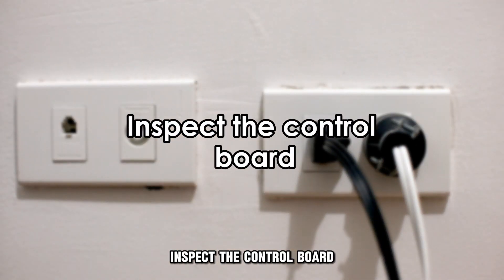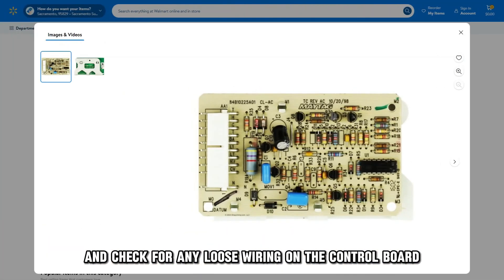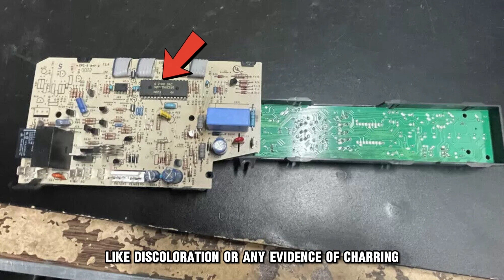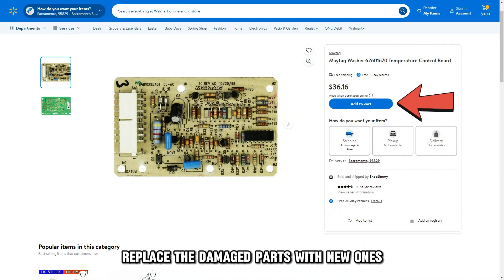Inspect the control board. Unplug the machine from the power source and check for any loose wiring on the control board and tighten them if any. Also, carefully check for any signs of damage like discoloration or any evidence of charring. Replace the damaged parts with new ones.